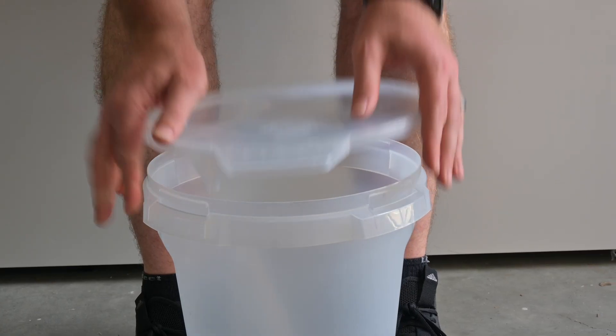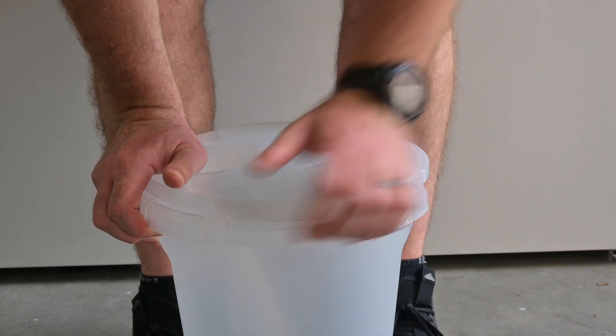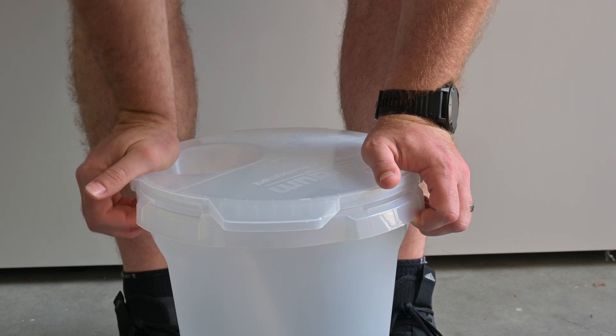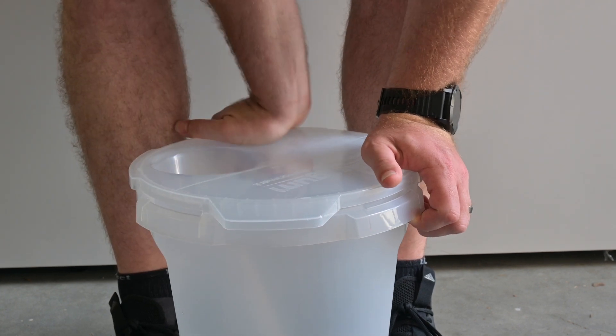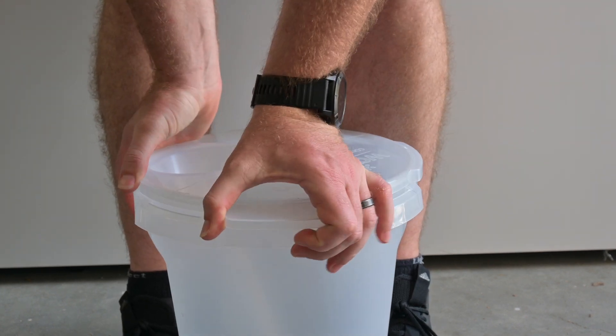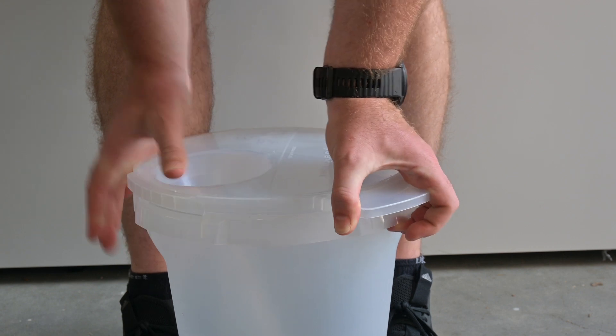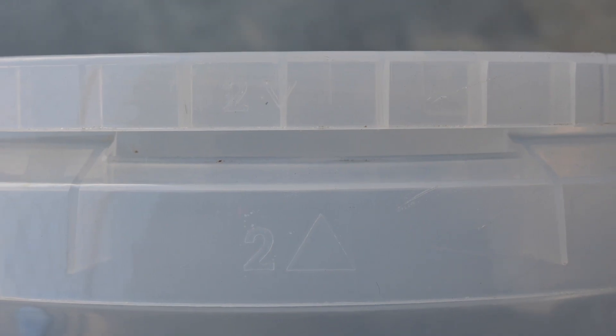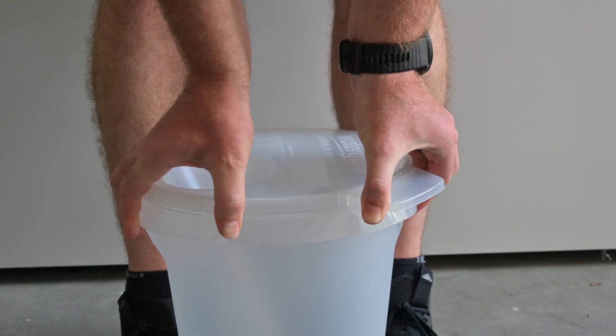To prepare the trap, place it between your feet and hold it in position. Once you place the lid on top of the trap, press down around the edges and rotate the lid anti-clockwise until the numbers align, and ensure you twist it on tightly. Take your time with this step to get it right. It can be a little tricky, but it is important that you secure the lid correctly.